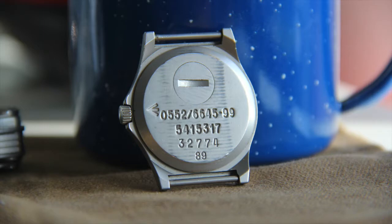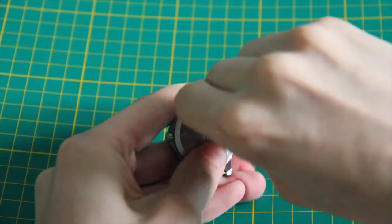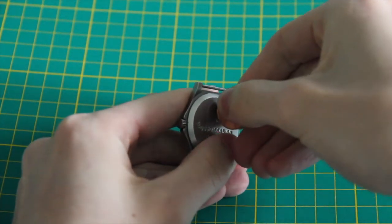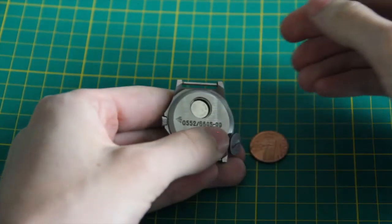Something you may notice about my G10 are the horizontal marks covering most of the case back. They're very light, and they're just where the strap has polished the case over years of use. The final part of the G10's case back is its battery access hole, which can be unscrewed easily with a penny. As you can see, it only takes a few firm twists with a penny for the battery access port to open, allowing the battery to be changed without any real tools needed.